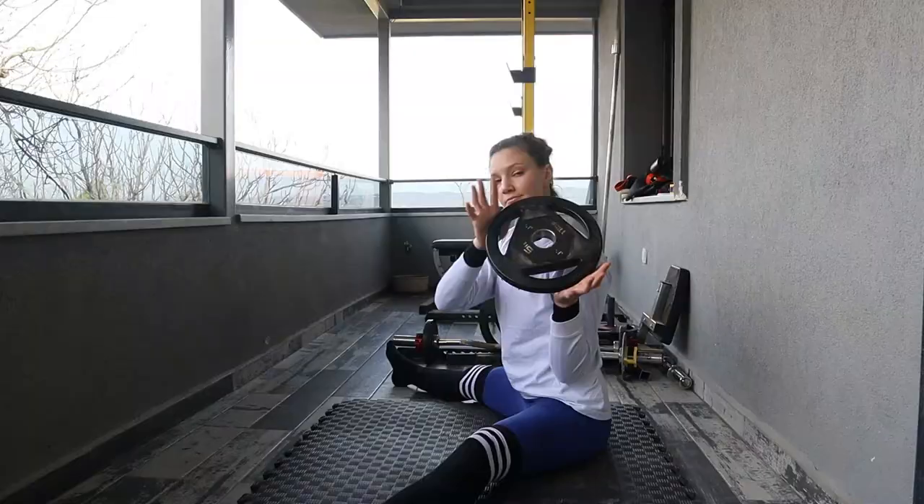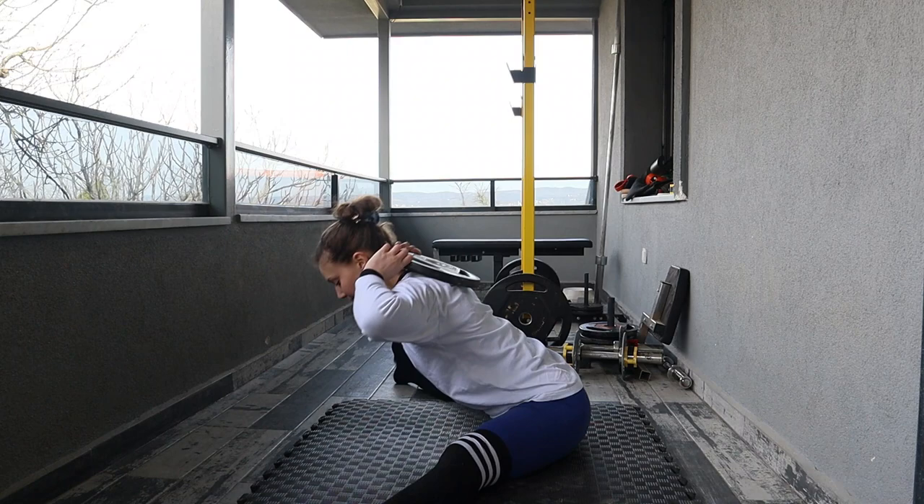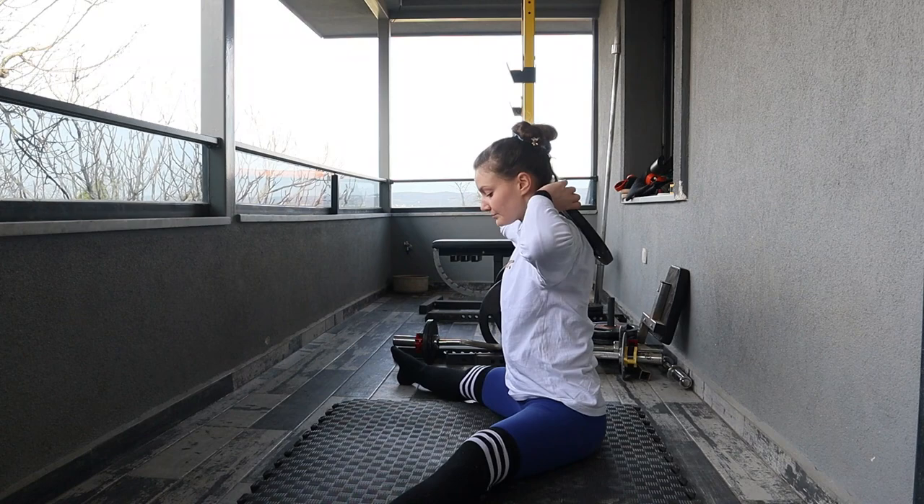Moving on to my press to handstand routine — this training is a little more haphazard. I go more off of how I'm feeling to determine sets, reps, or how long I train. After some basic mobility and warm-up, I'll move into the pancake stretch. I use a small weight on my back, lean forward, and press myself back up, trying to go as far down as I can while keeping my back flat. I focus on starting the movement by rotating my hips rather than just leaning forward.